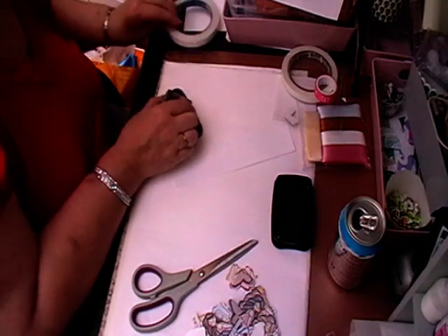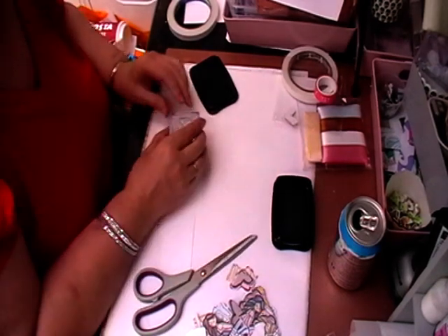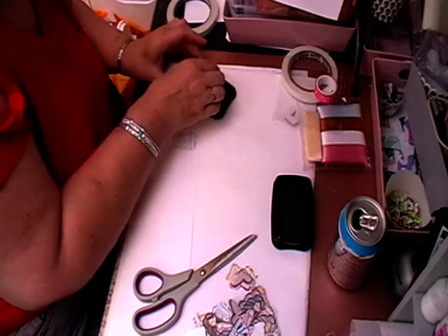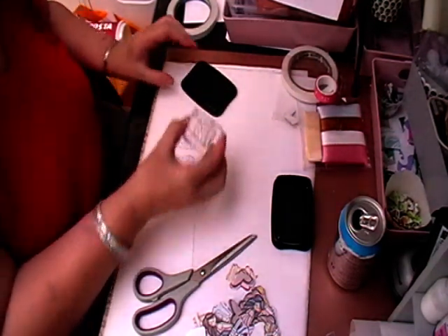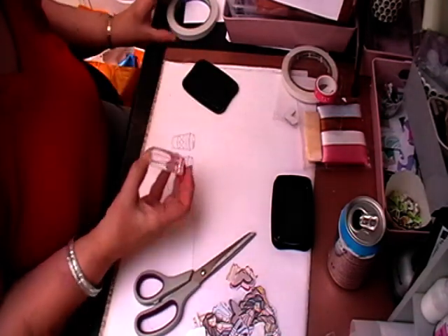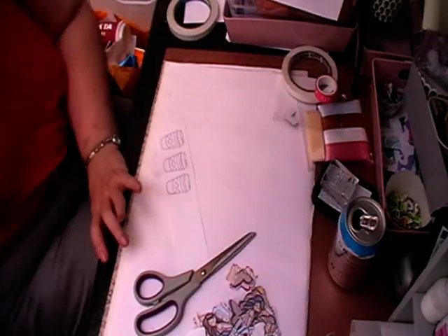I'm sort of playing catch-up now with all my videos and everything else — for my birthday and not being 100% and things like that. So I'm just going to stamp a couple of these and then we can grab some colours quickly.